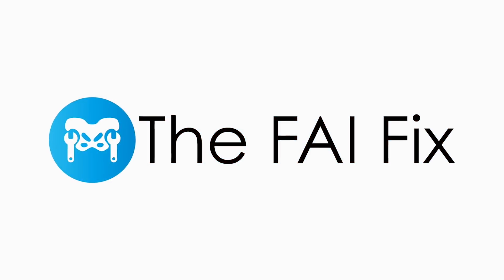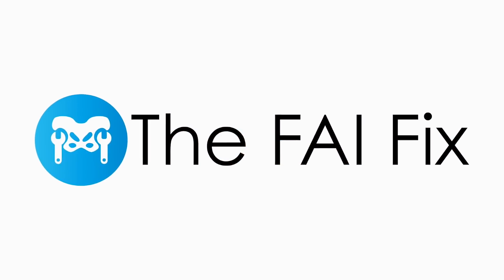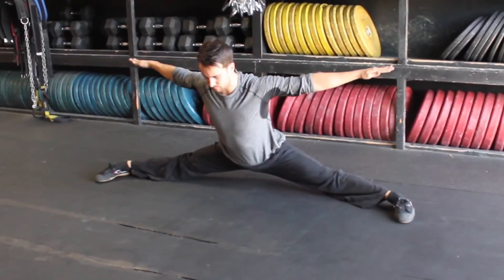This exercise is super effective and it's one that we have in the FAI Fix program that helps people with their hip mobility issues.